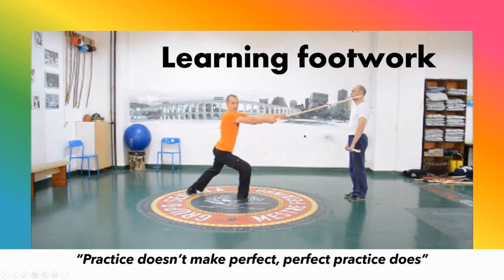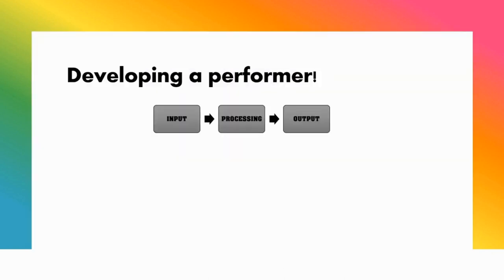The last portion of this presentation entails sharing a few concepts regarding the teaching of footwork. Regarding this statement — practice doesn't make perfect, perfect practice does — my guess is that no one disputes this statement. But now let's look at some concepts that look to bridge this principle into practice. Here is a very simple and effective way to summarize performance.